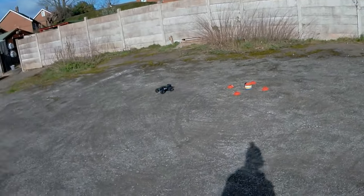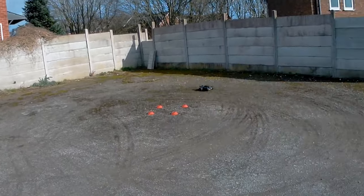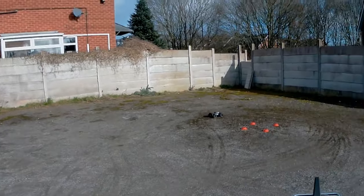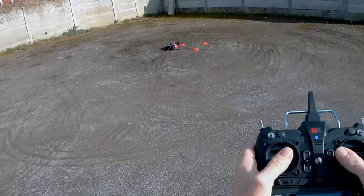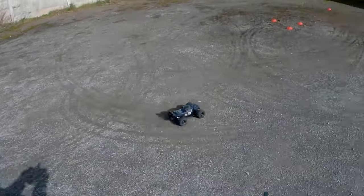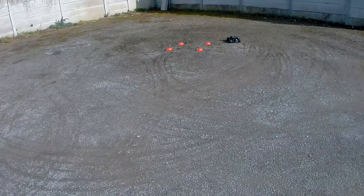Stiff and bouncy. Let me give you an idea of what the punch is like on this 60 amp — I'm only hardly touching the throttle. Just little taps. I'm going to set the cones up again, ready to go again.